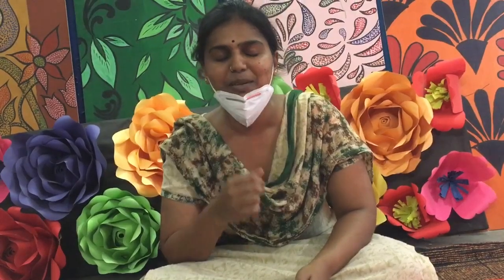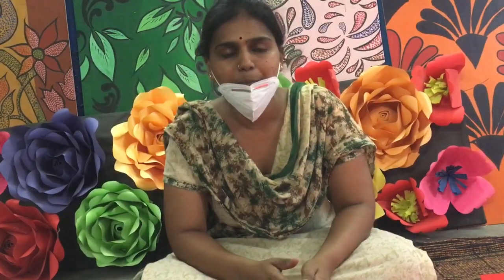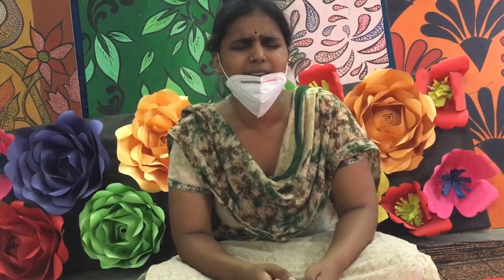Good morning all, welcome back after a long period of summer vacation. Hope you all are safe at home. Now let's start with the topic of origami under art — you all know what origami is because I had already taught you.